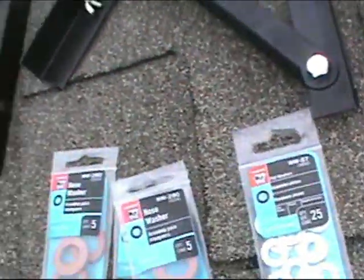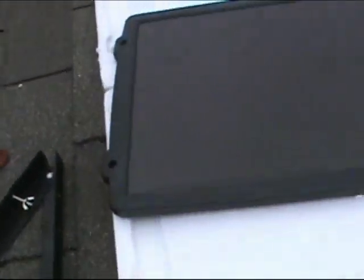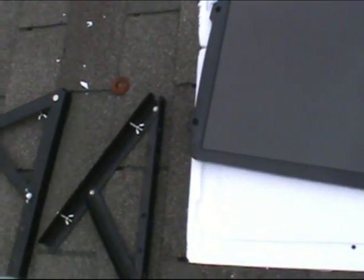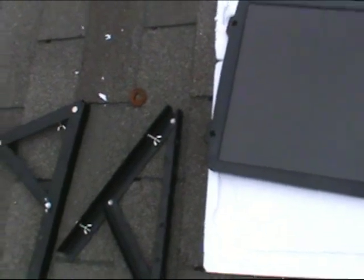You're also going to need NW-57s to go on the inner portion of the frame for your screw to go against, so we have a good seal all the way around. Here are the panels — these are amorphous panels. Even in cloudy conditions, you're still going to get a good output of power, as opposed to polycrystalline or monocrystalline panels which need hardcore direct sunlight at all times.